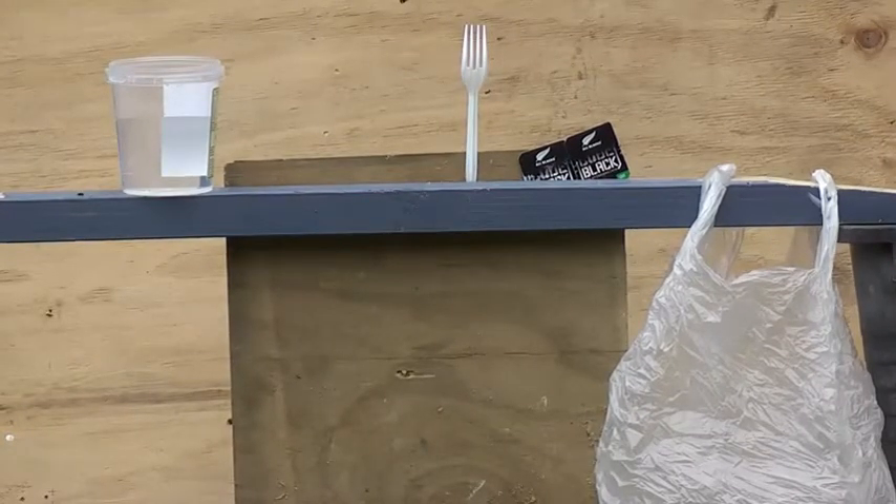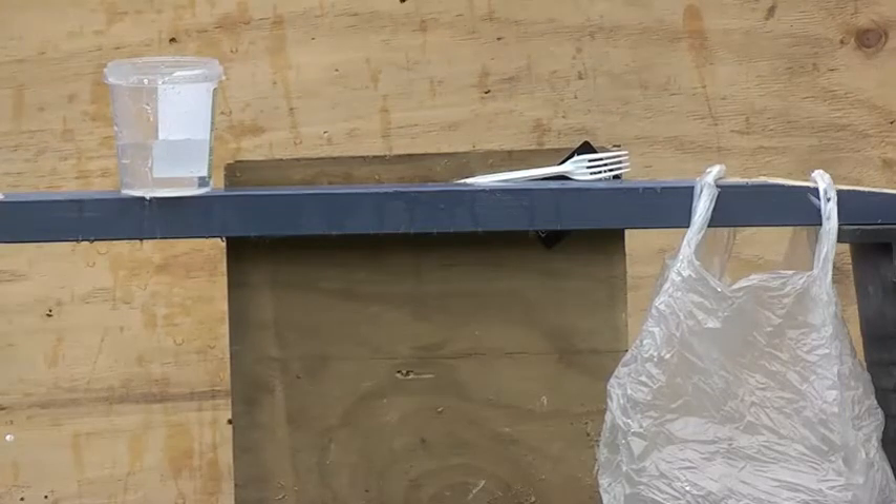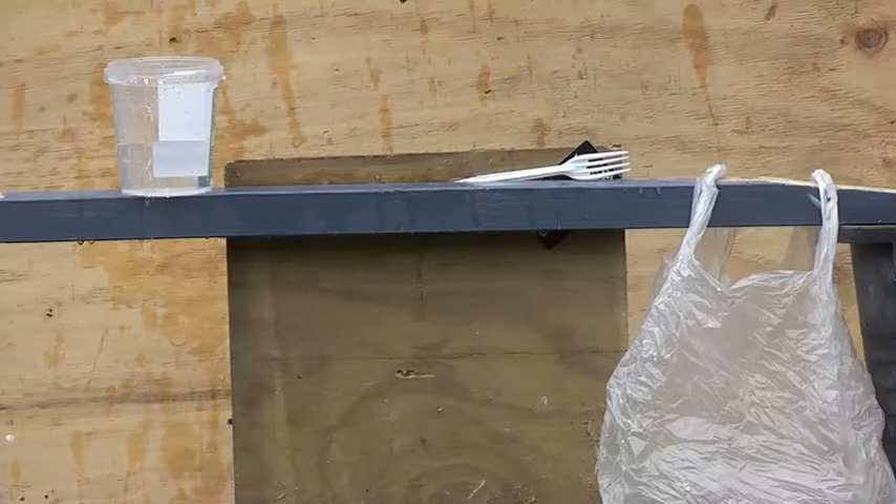Let's go from the smallest to biggest. Water container. Gave that one something. Took that one out. Knocked over my fork — I've got to fix that up and cut to the next shot.